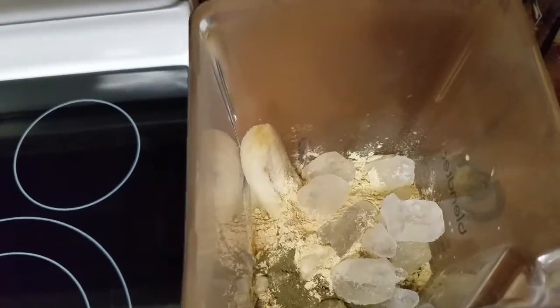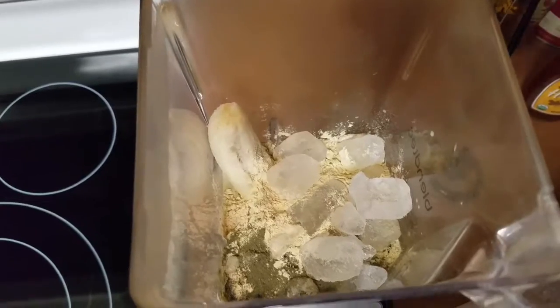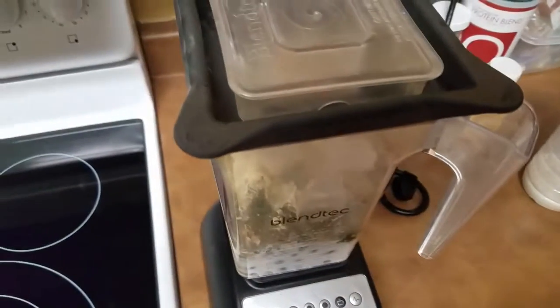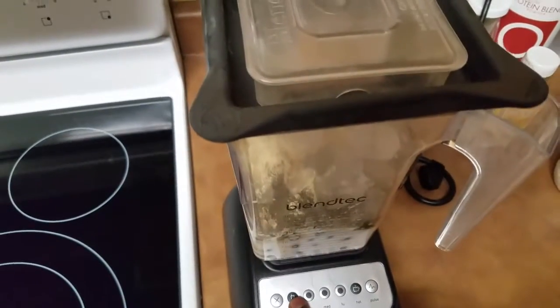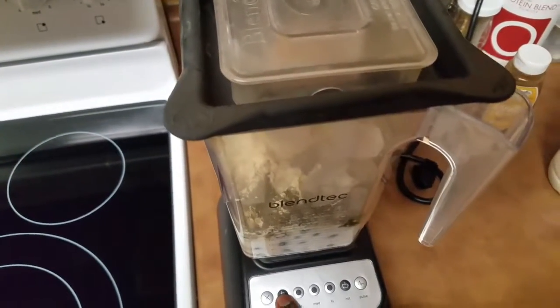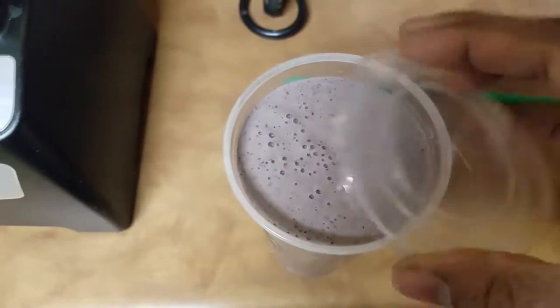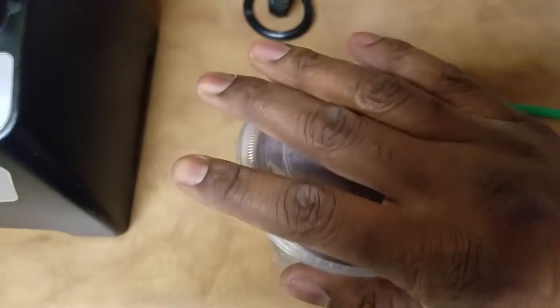I just added a few cubes of ice because I know how she likes it, and it's ready to be mixed. Cap on, ready to hit the smoothie mixer, and here we go. And there you have a delicious start to your day.